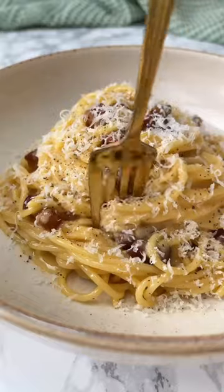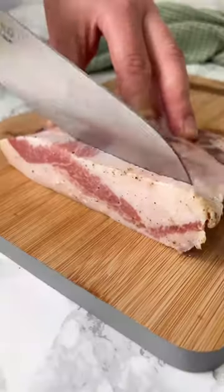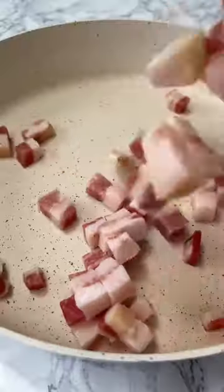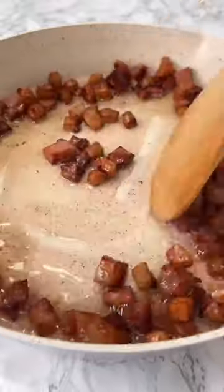This is apparently the world's best carbonara, created by Luciano Monocilio in Rome, who goes by the nickname the king of carbonara — so I think we're in safe hands.